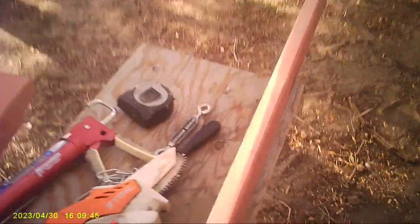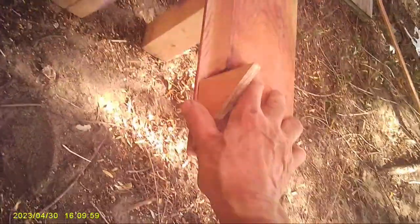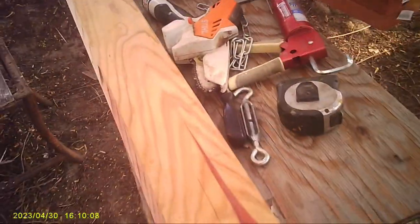I also cut a rabbet - not a rabbit, but a rabbet - right here. So this is where the plywood is going to sit inside, and it'll look pretty from the outside. Now I'm going to mount these up here, and I cut some bevels on some of the other boards and then put it together.